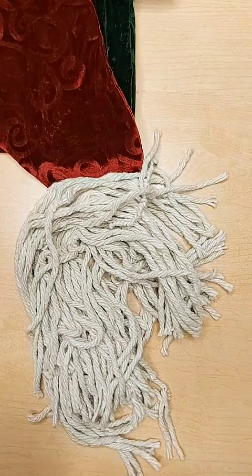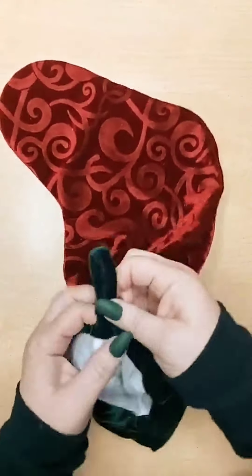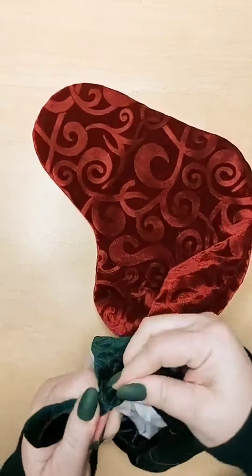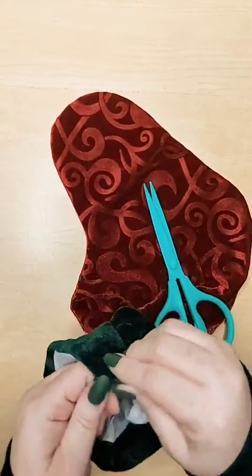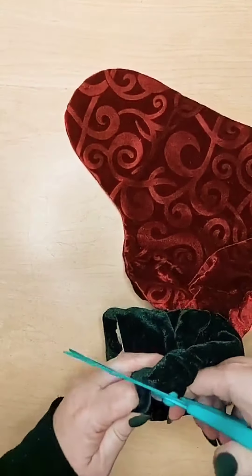First we have to prep the stocking. Before we start working on his beard, we want to remove that tag from the stocking. We're going to go ahead and use that later, so put it off to the side. Just be careful snipping it so you don't ruin the main stocking area.